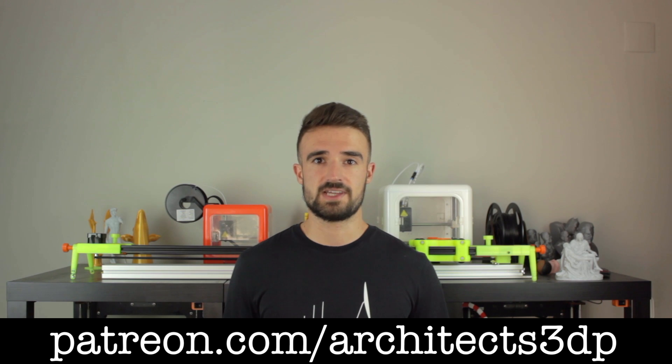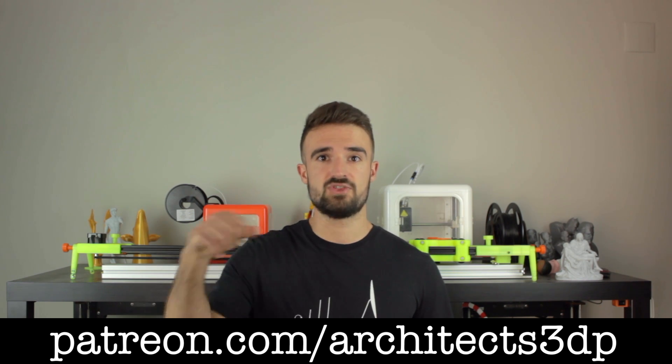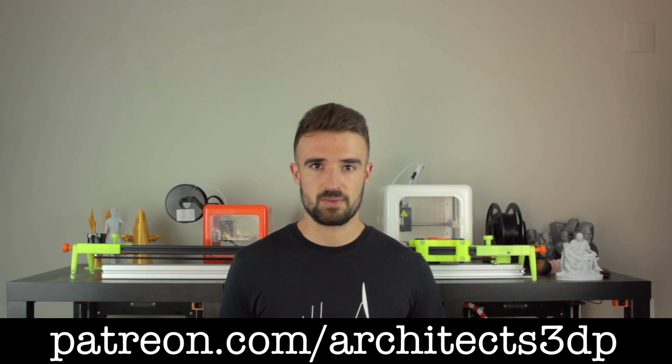You will also find it linked down in the description. Finally, I just wanted to ask you to subscribe to Architects3DP if you still haven't, hit the like button, give a comment, and share this video. A special shoutout to our Patreon supporters for making this channel possible. If you want to join them, you can navigate to patreon.com/architects3DP.